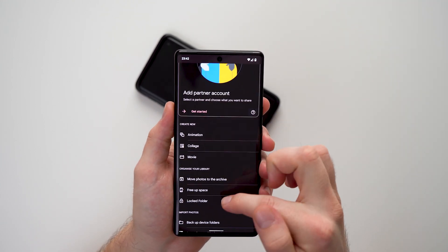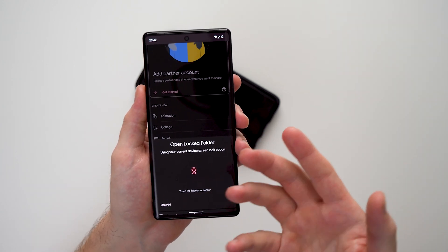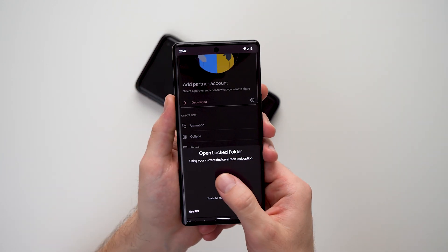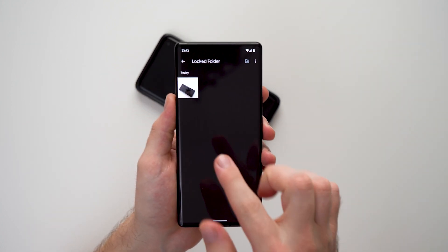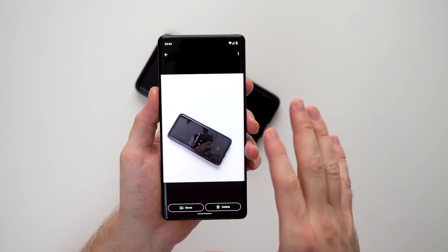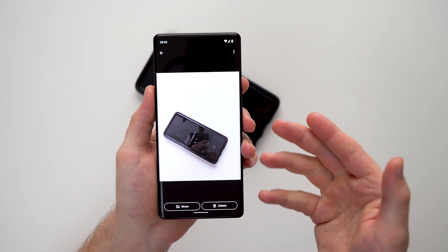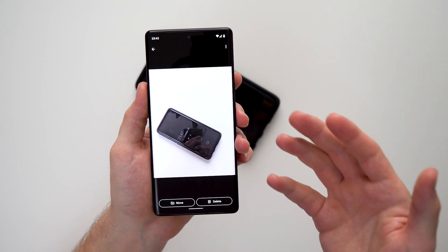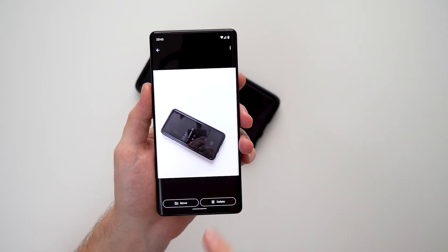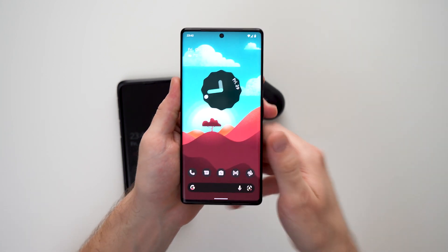You can see that picture is not in the camera roll, but if we go to Libraries, then Utilities, and back to our Locked Folder, it will ask us for our fingerprint, pin, or face unlock. Once we authenticate, you can see the picture we took of our phone is actually hidden in the locked folder and nobody will be able to access it unless they know our pin or have our face or fingerprint.